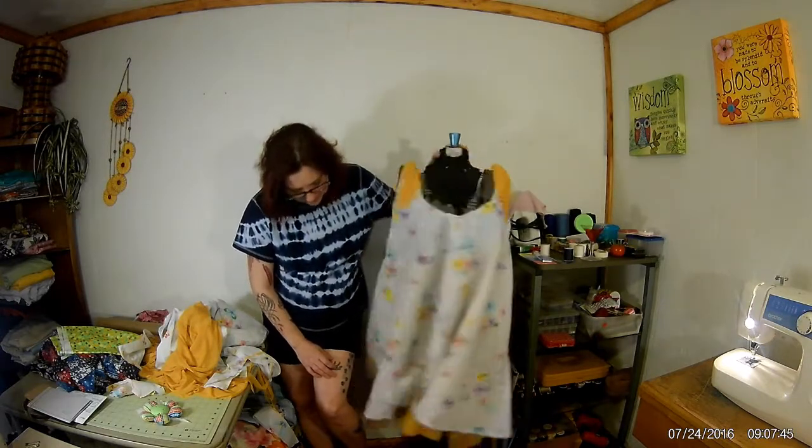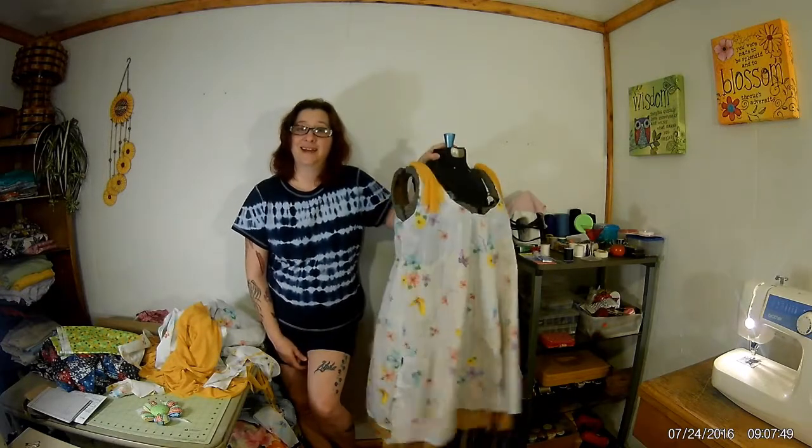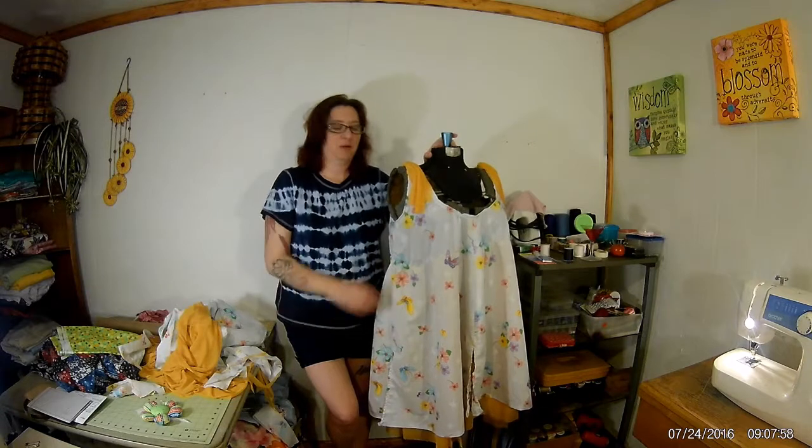Do you hear that? That's my sewing machine — it's old, actually my grandmother's. I can't afford a new one so we just work with squeaks a lot over here.